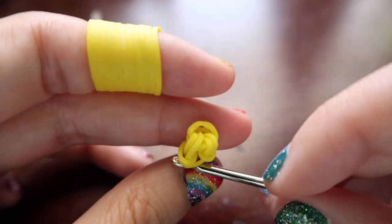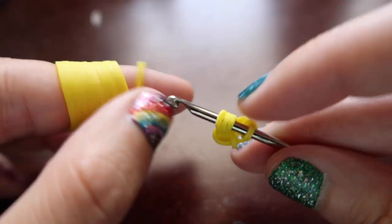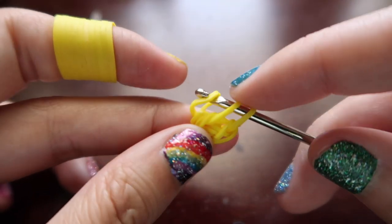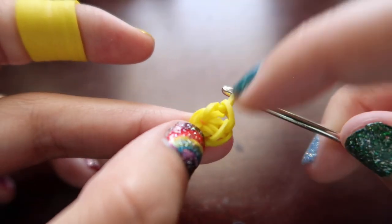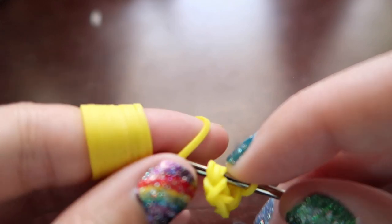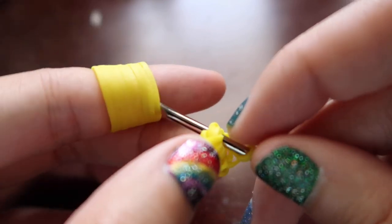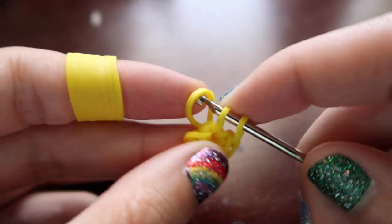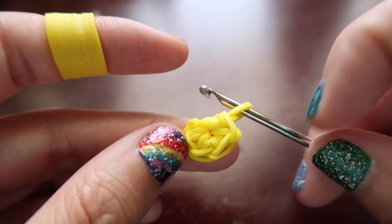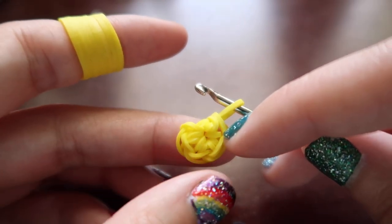Push the back loop over the front loop, and then push the loop from last time over as well — that'll be two stitches. We need to do three more and we're going to do the exact same thing: go back through the cap band, pull a band through just the cap band (not the last loop), both ends back on your hook, push the back one over the front one, and then push the loop from last time over as well. Just do that two more times so we have five stitches in total. Now if we count around we should have five loops: one, two, three, four, and five.